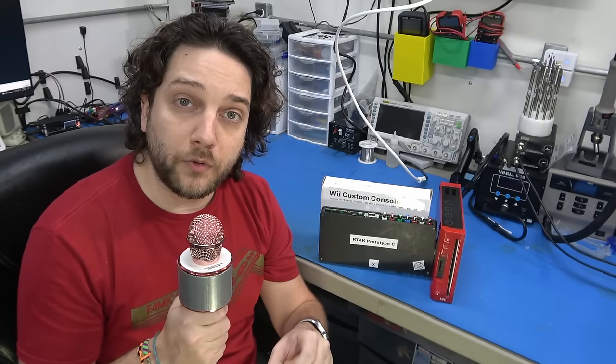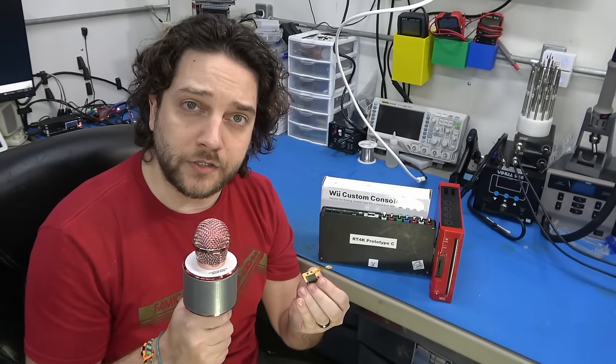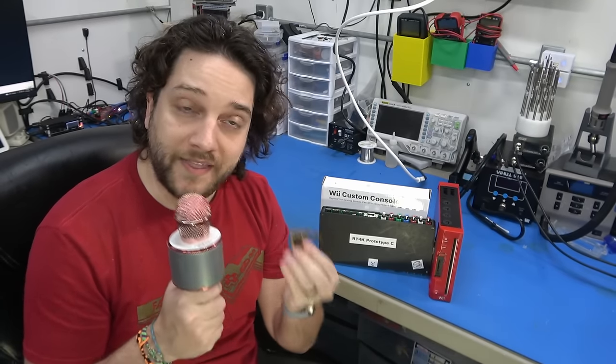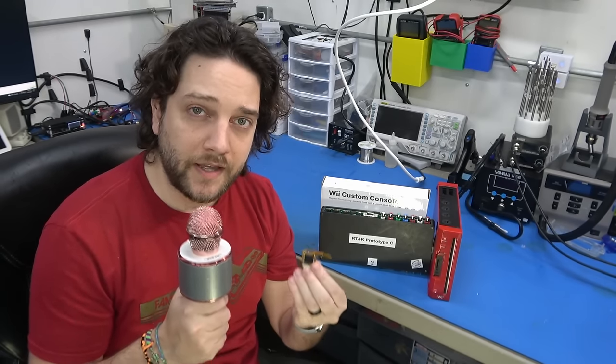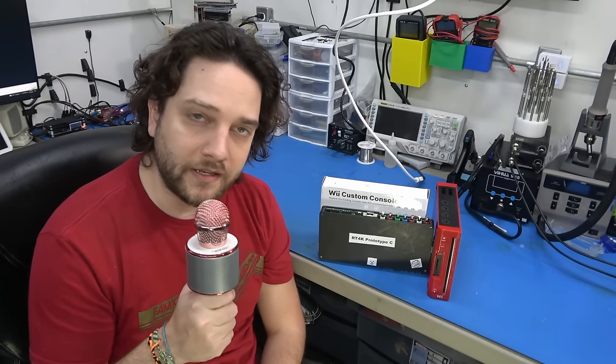A lot of people in the modding community who want to offer services to install this have asked me to go through it so they have a good resource and reference. That's exactly what we're going to do here, so it's going to be slow and thorough. I hope you enjoy this — thanks for having me back. Sit back, strap on, and let's do it.